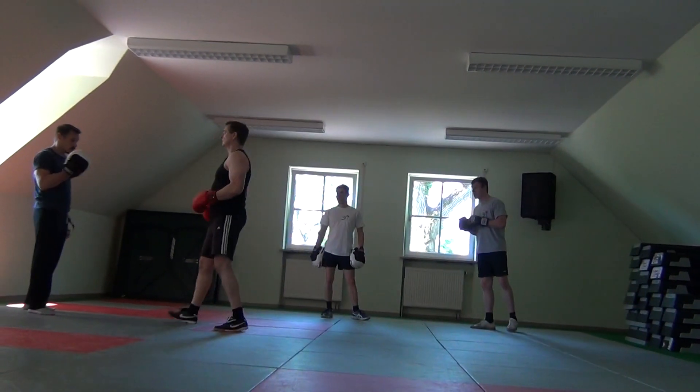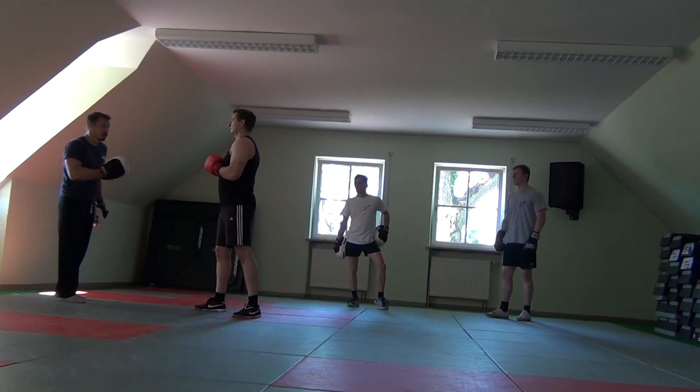You want to add harder here? Same one: jab, jab-cross, jab-cross, lead hook, jab-cross, lead hook.